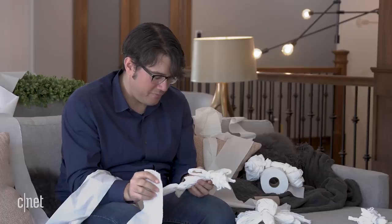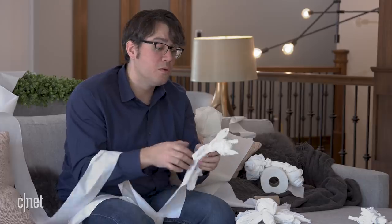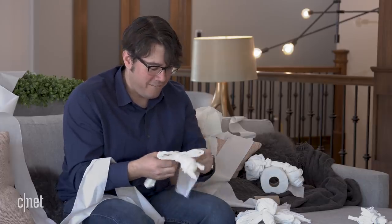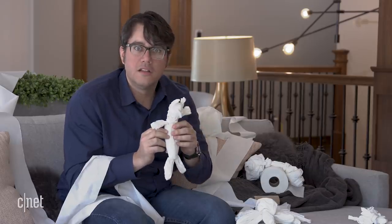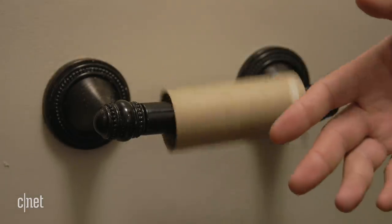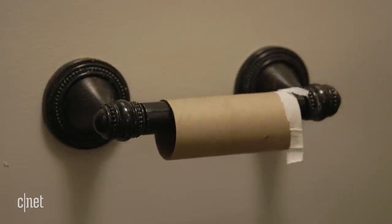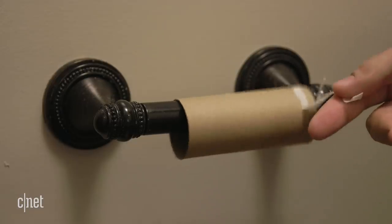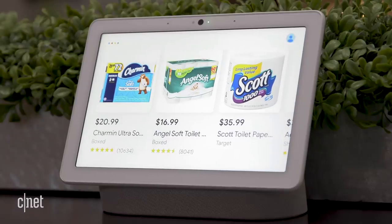Let's say after relaxing and watching some TV you got bored and made intricate sculptures of toilet paper — whatever the reason, you're now pretty short on a necessary item. Good news: you can get that from your Google Assistant. You can shop through Google Shopping, which used to be called Google Express.